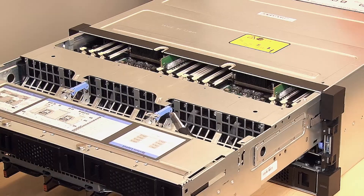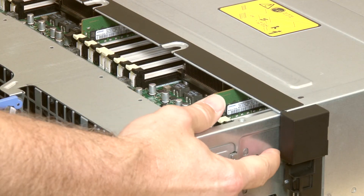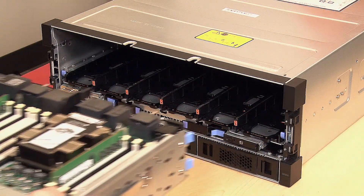Pull the compute tray forward evenly until it stops, then press the release tabs on both sides of the tray to slide the tray out from the chassis.